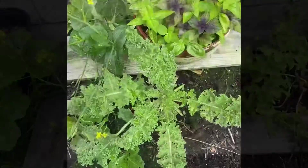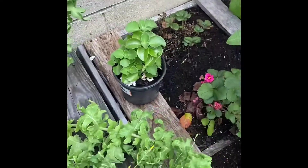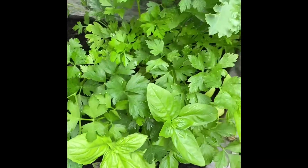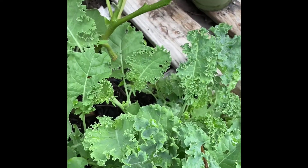This year I've got a lot of spinach, basil, and lettuce in my garden. I do use pallets to separate some of those vegetables that kind of grow really quickly and take over.